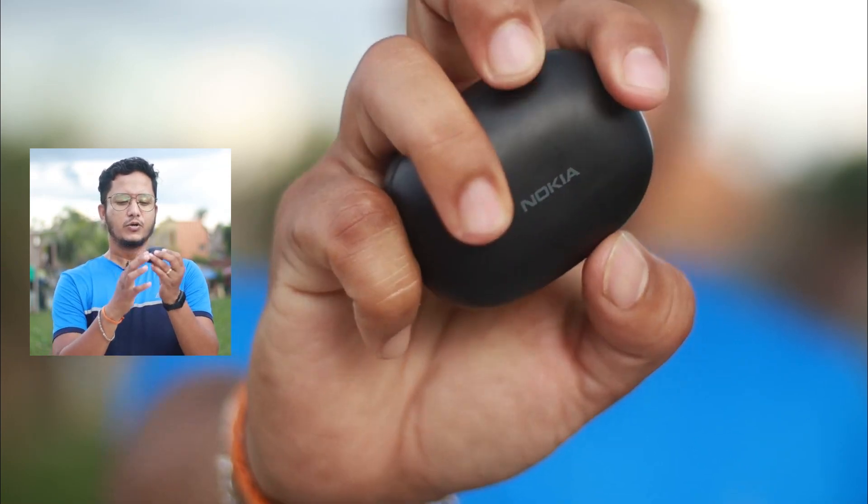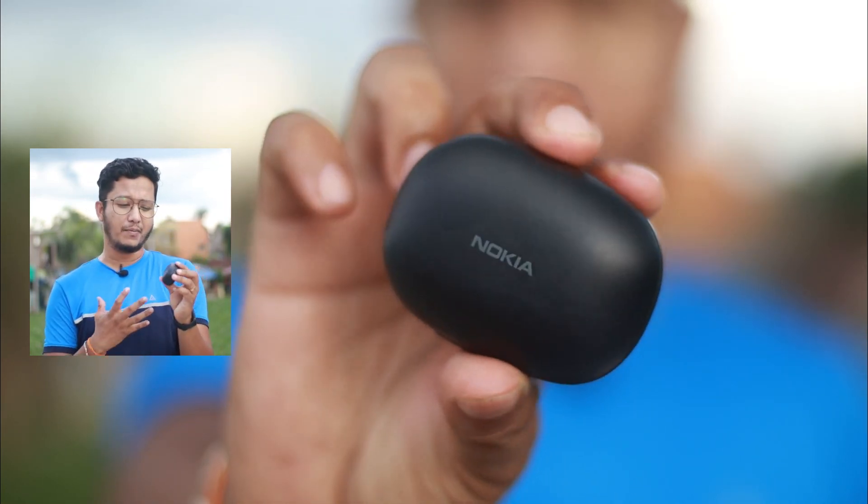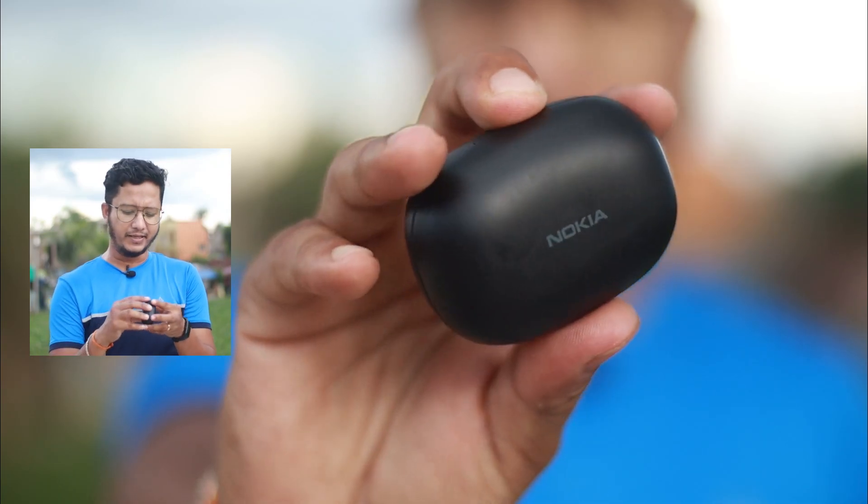It has a kind of refined design with a totally matte finish. Any shiny part that would be a fingerprint magnet is not present at all. Overall, when you put it in your hand, you will get a good feeling.